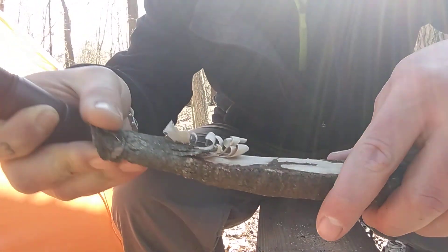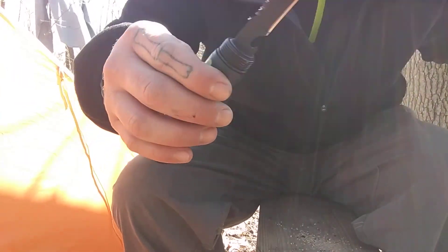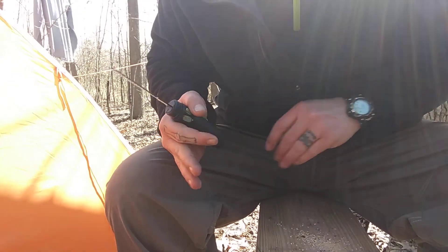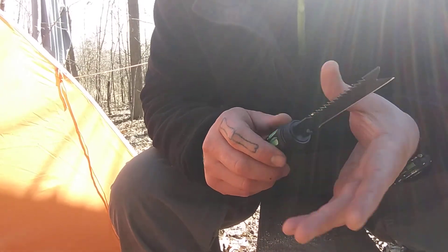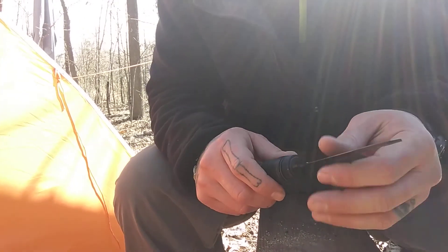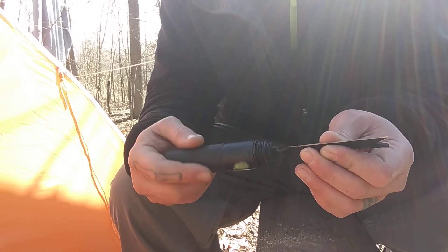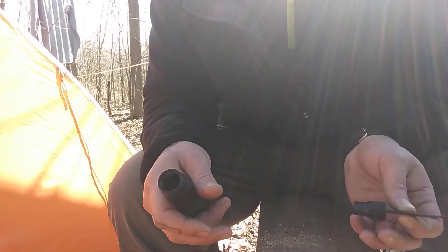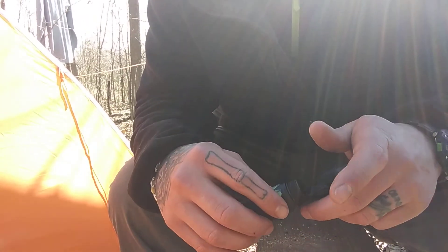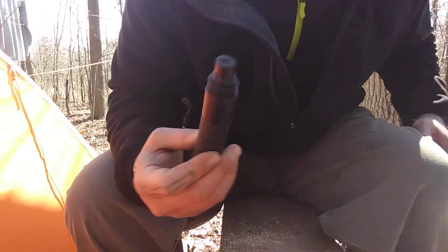Wow, it's actually not too bad — the blade on it, and this is really dry wood. So yeah, so far it's not bad at all. I've seen some of these saws go for a cheap couple of bucks to over a hundred bucks. I'm not a hundred percent sure but I want to say I got it for like $50 on Amazon.